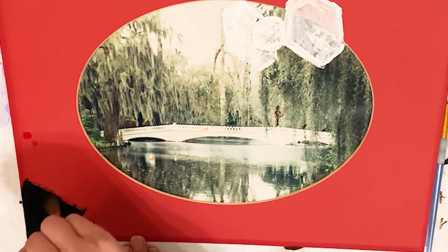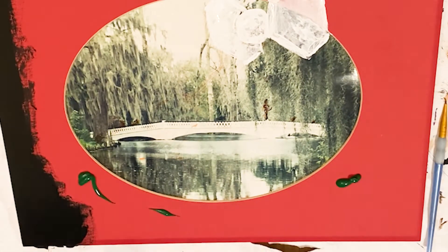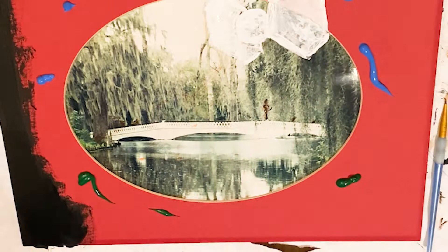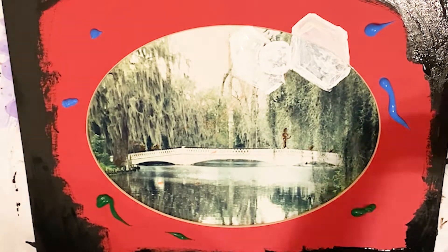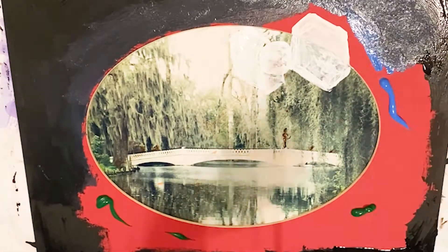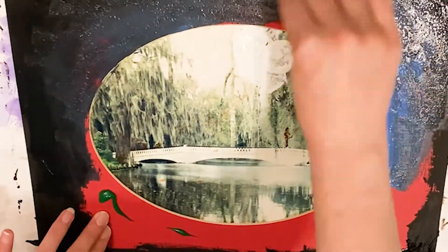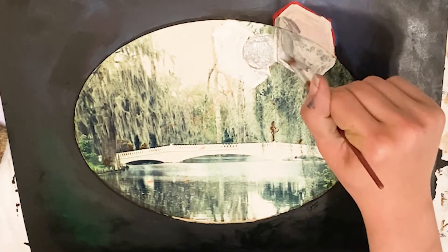Every now and again you have to take breaks from those finer details and your little shapes, and just take a step back and work on the background. I'm painting the shape around my photograph as well to incorporate that into the painting itself. In retrospect, I realized I probably should have just taken my photograph out of the backdrop and painted them separately, but I kind of ended up liking how they merged into each other later on. That bright red definitely did not scream the theme I was going for.